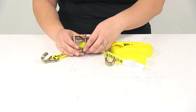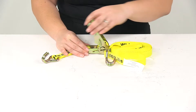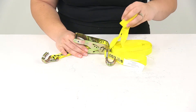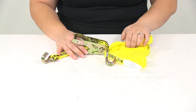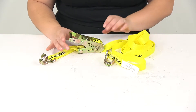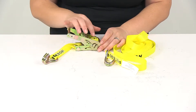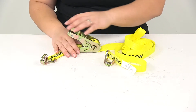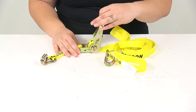This ratchet strap is going to help do the work for you by tightening down with that ratchet capability. It is going to be a nice long strap with that twenty-five foot length. The way this works is that the strap loops through the slot in the hole there, and then as you ratchet it down it just pulls it through.